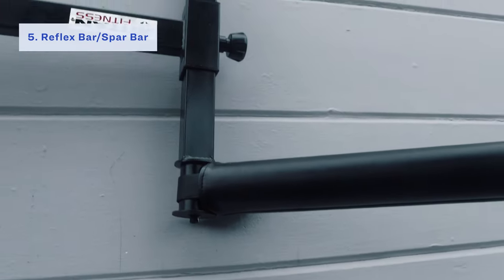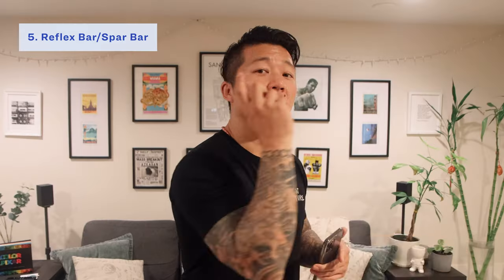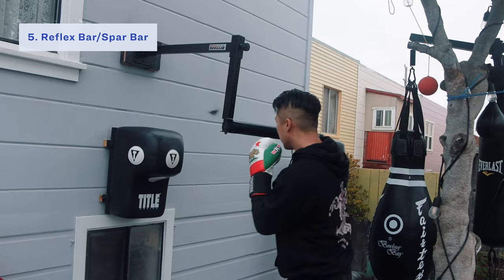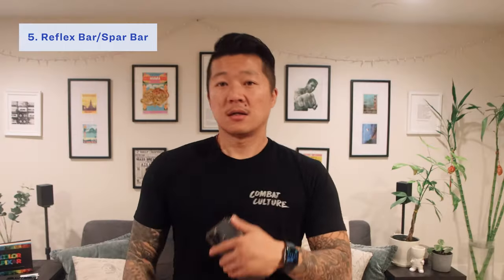Next up is the reflex slash spar bar. If you've looked online at folks training, you've probably seen this before. Basically, it's a pipe attached to a base that's either attached to the wall or the floor. You hit this pipe, the pipe swings around, and when it swings around you can either dip out of the way, slip out of the way, lean back, block, or hit it again — back and forth. You can choose whether to block, hit it, lean back, hit it — it's up to you.